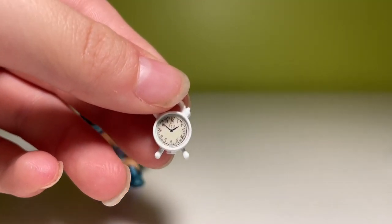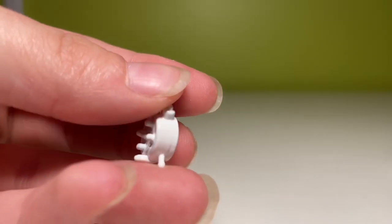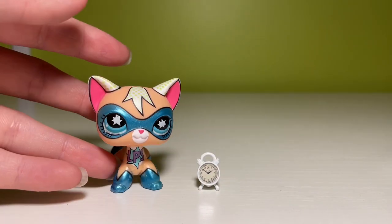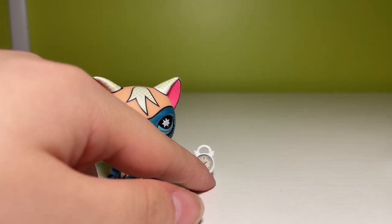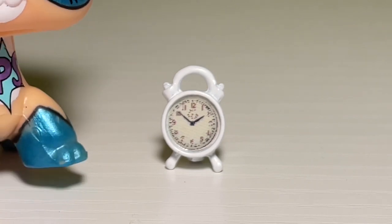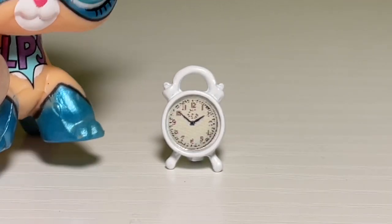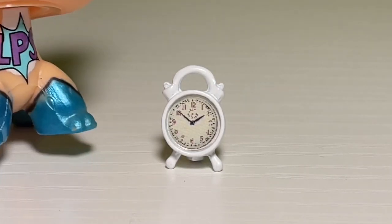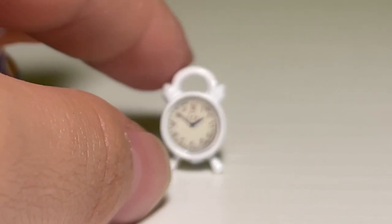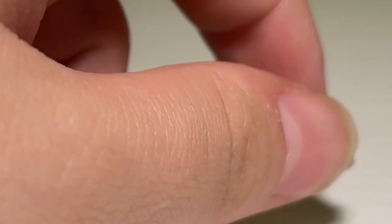We have another winner here — a little miniature alarm clock, the perfect size. You put this on a nightstand and you have your episode one, scene one: she wakes up and her mom says it's time to get ready for school. Please don't do that — I'm sick of that being the first scene of every series. I'm sorry if I called anyone out, but that really does something to me.